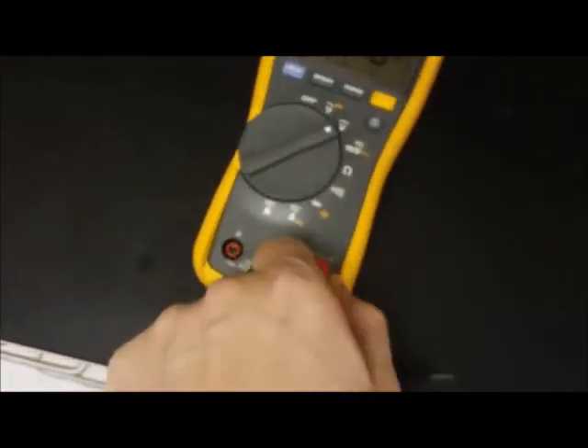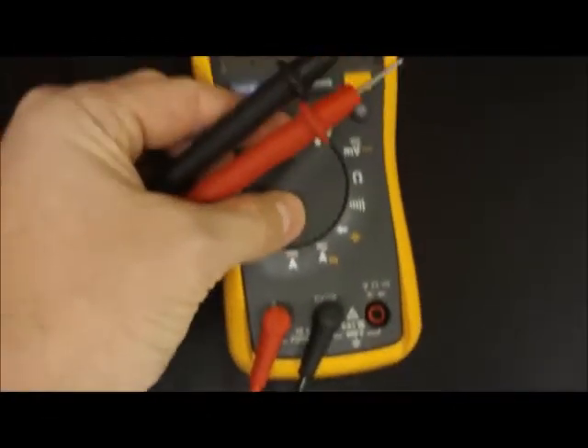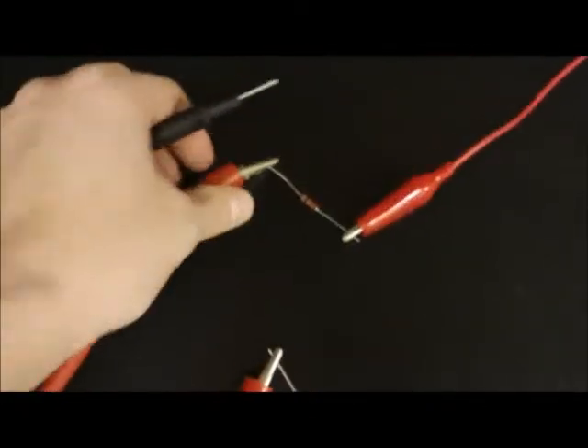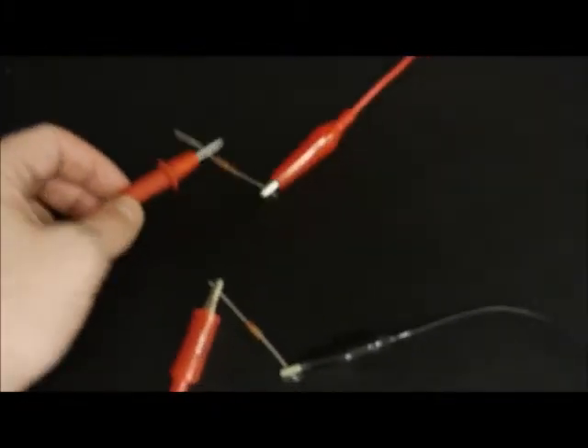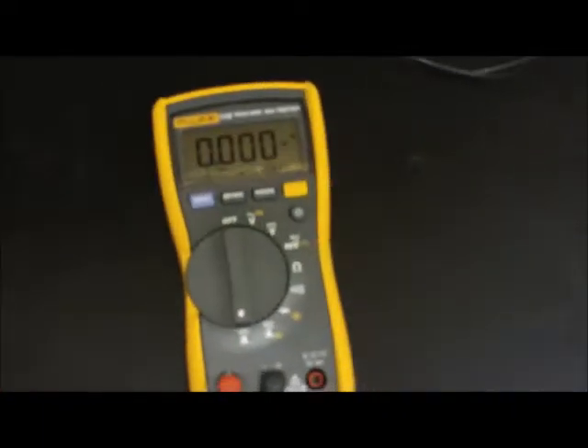To determine current, change the red lead and put it into the amps port for current. Switch the multimeter to direct current amps. For current, you need to actually have electrons flowing through the multimeter. So you open up the circuit, and current now has to run through the multimeter — you're using the multimeter to complete the circuit and get your reading off of that.